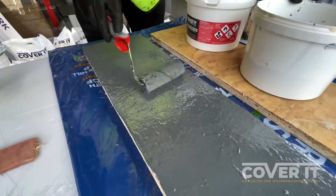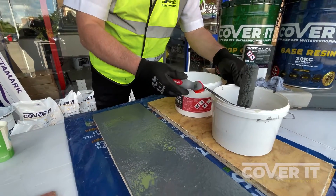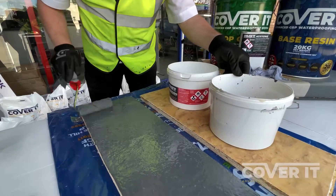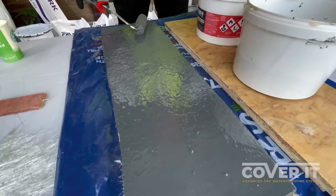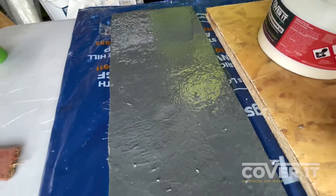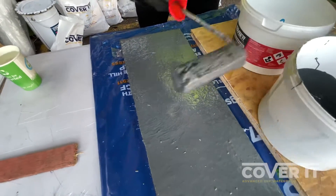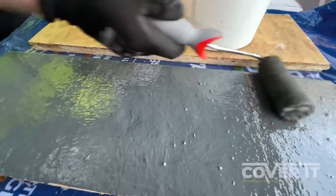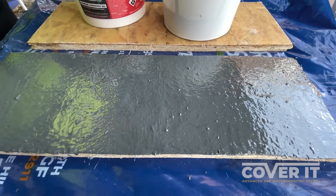Now, as we said with the base coat — once the base coat is down it is impervious to rainfall, though you might get a few indentations. For the top coat, it is rain resistant, but we wouldn't encourage you to apply a top coat if it's about to rain, purely because you'll get dimples from the pressure of the rain falling onto the wet surface. You really want to put that top coat down when you've got a dry window of weather.